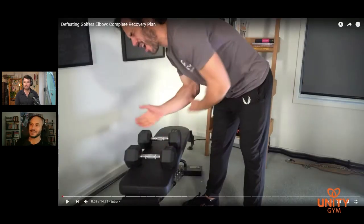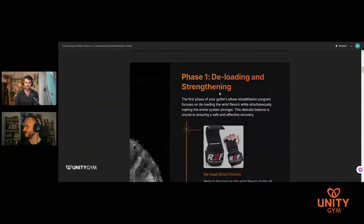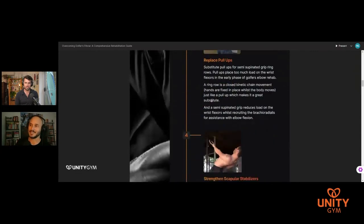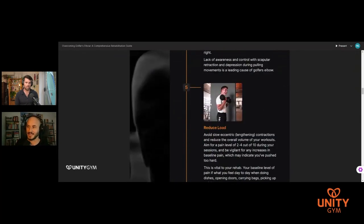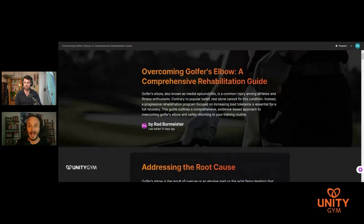As usual, this show comes off the back of comments on our channel. My brother Rad produced a really great golfer's elbow video, and off the back of its success, he's created a new blueprint for golfer's elbow. It's a huge, very extensive document — you can get access to it via the link in the description. This takes you through a lot of content because myself, Rad, and believe it or not, Phil — we've all had it. And Phil's story is actually quite unique.